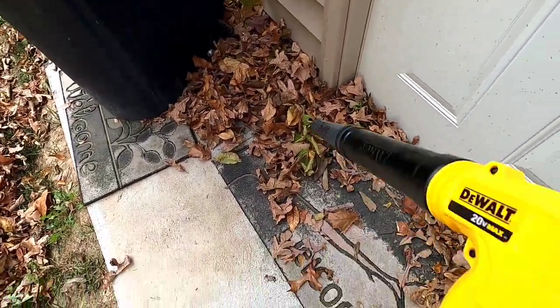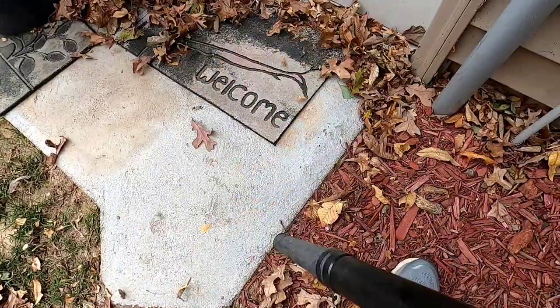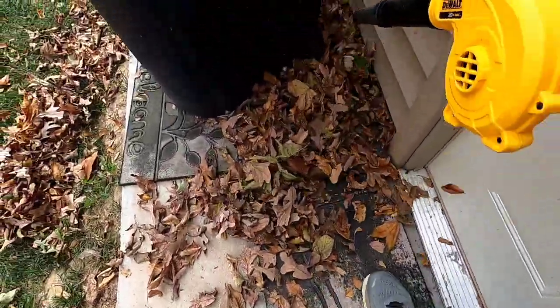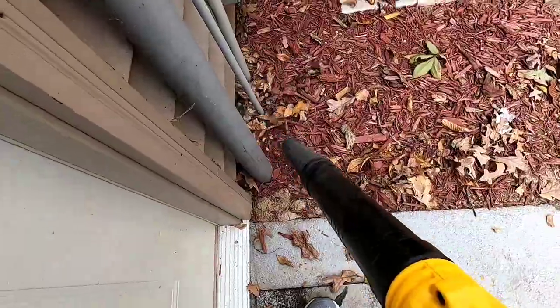You can see when the leaves are really piled up, this just isn't going to cut it. But if we're doing mild areas, it's just going to get things up, and for landscaping it does an okay job.